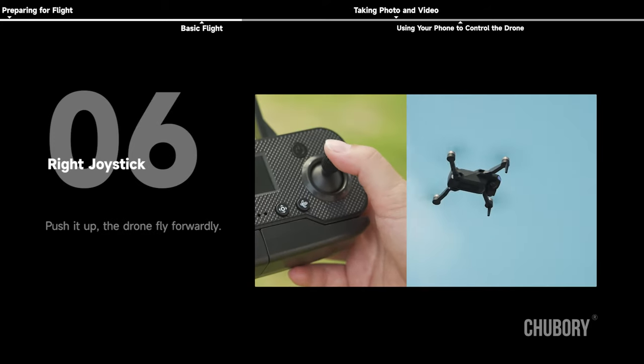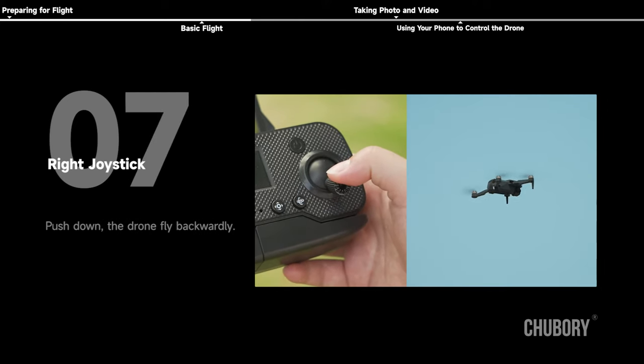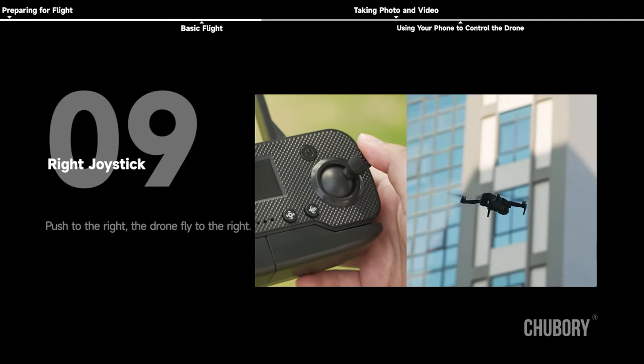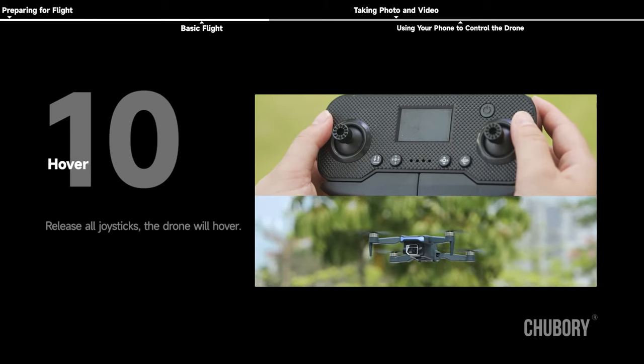Right joystick: push up, the drone flies forward; push down, the drone flies backward; push left, the drone flies to the left; push right, the drone flies to the right. Hover: release all joysticks and the drone will hover.